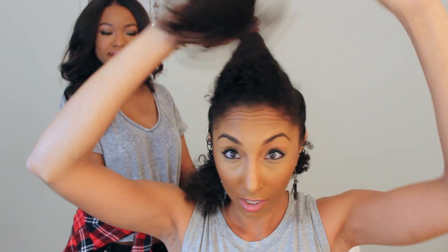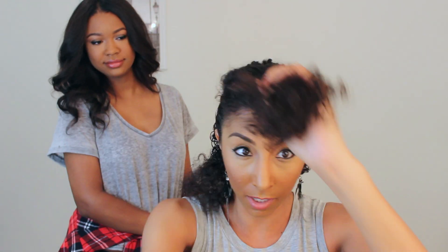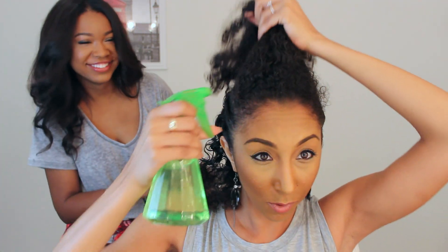Now that Lindsey helped me with the hard part which is the twist that I have not mastered yet, I'm going to do the top little pompadour part. So I'm going to take out the part that we separated. And don't worry about the little frizz everywhere, we're going to fix it — don't freak out.